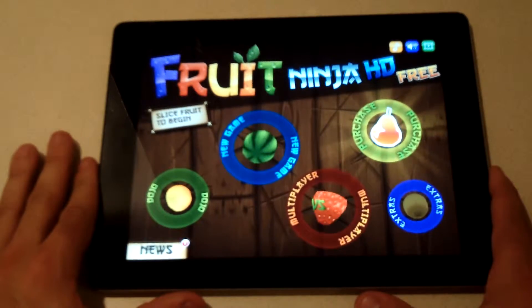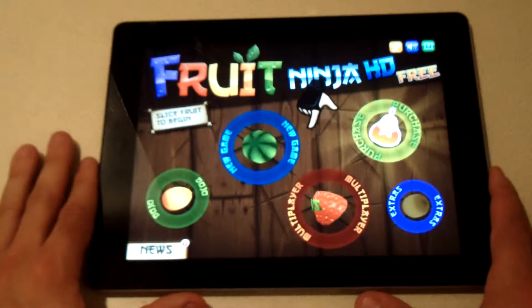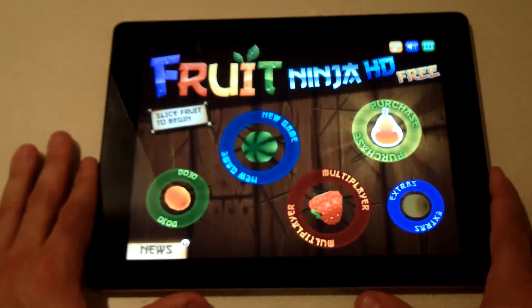Hey, this is Idea Flipronics giving you a review on Fruit Ninja, an app for the iPad and iPhone. This is a very entertaining game. The object is to slice the fruit when it pops up in the air without hitting bombs.